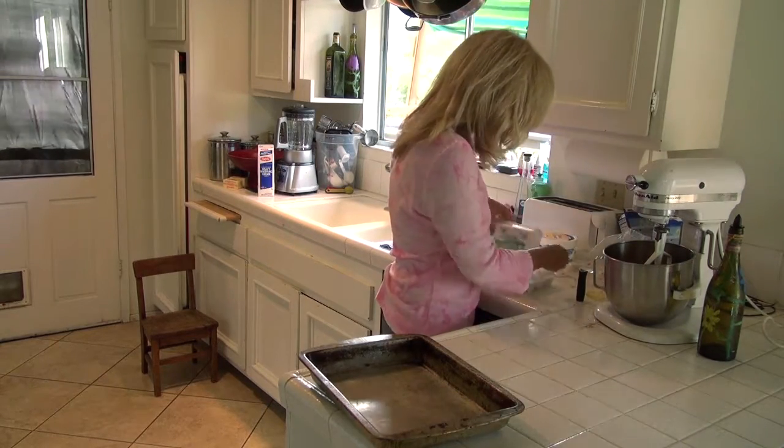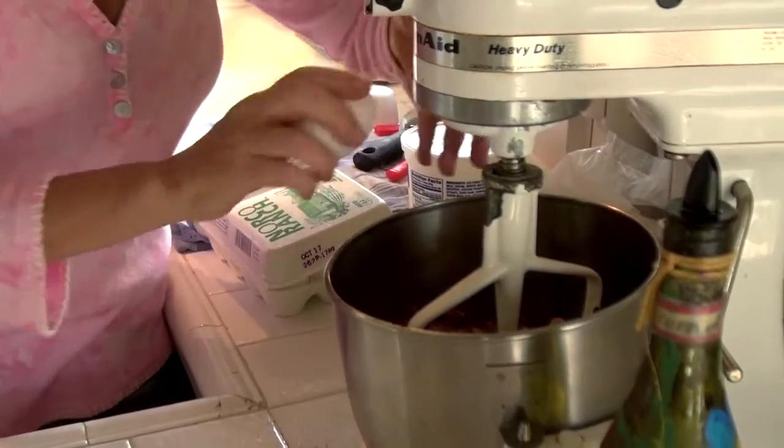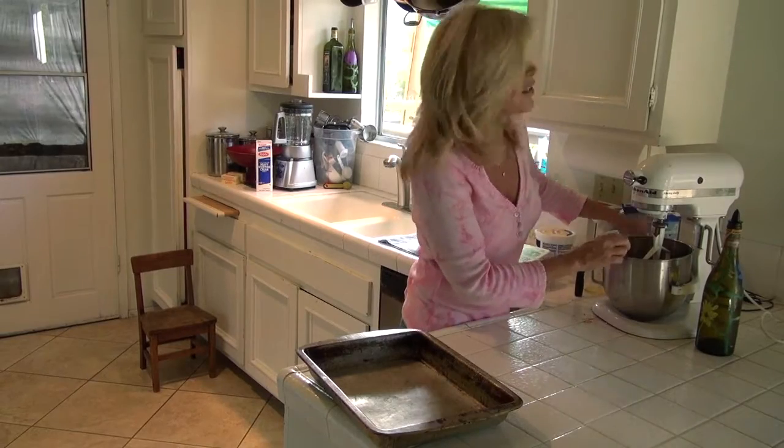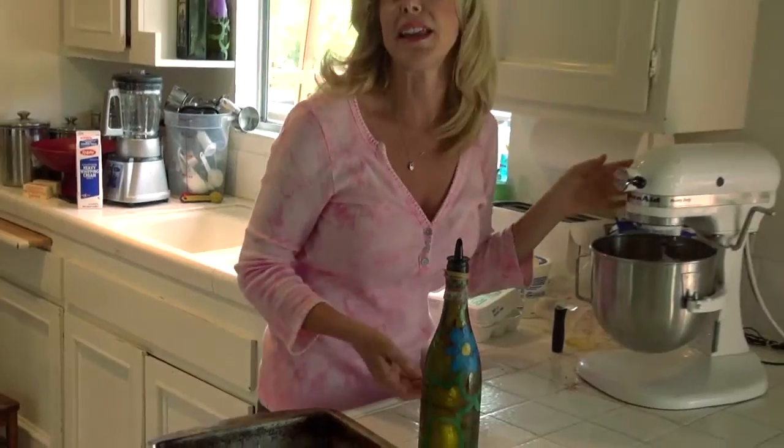Four eggs go into two packages of brownies — three, four. Now I live by my KitchenAid. I have had this forever. It's really on its last leg, but it works.